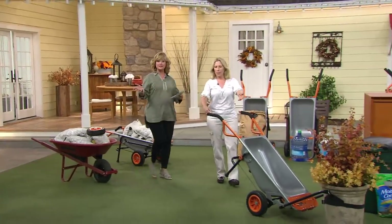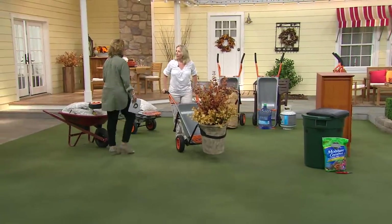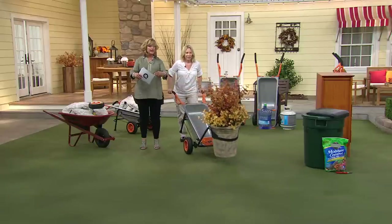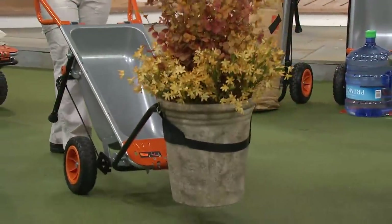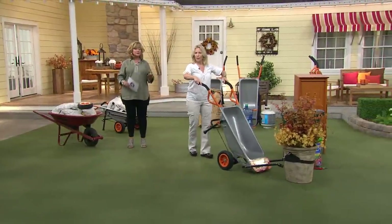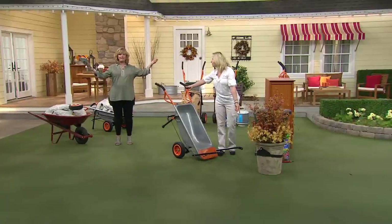It does all kinds of different things — it even comes with a seat if you need one. So you can carry heavy pots, heavy boulders, do landscaping, carry one of those big propane tanks or a large water bottle. Anything that's really heavy that would be hard to lift. Especially if you're a senior, this is going to be so handy — you'll feel like Superman.